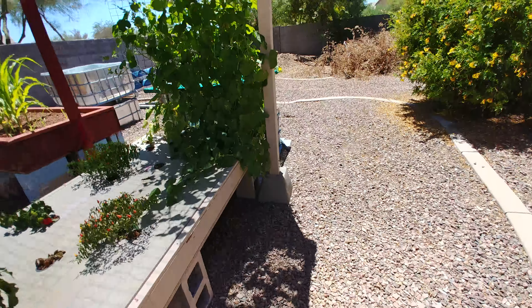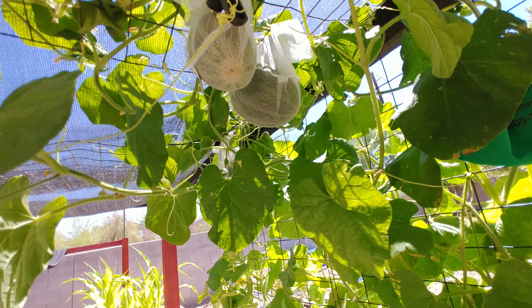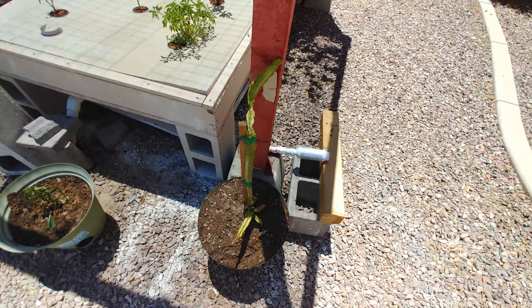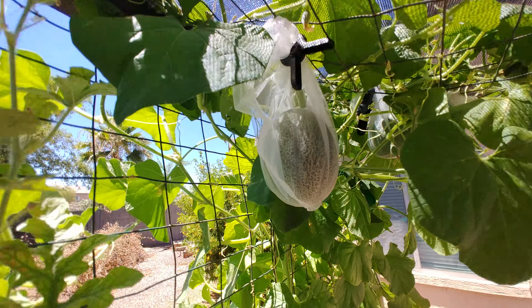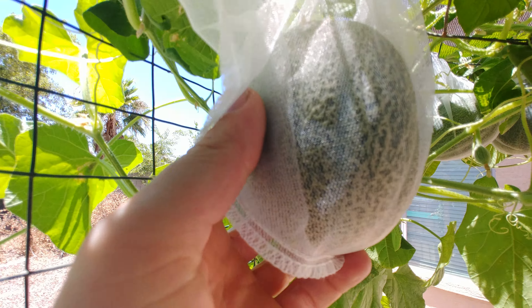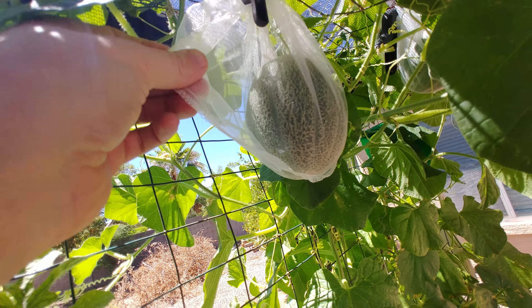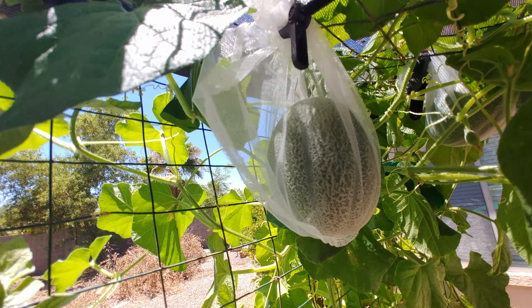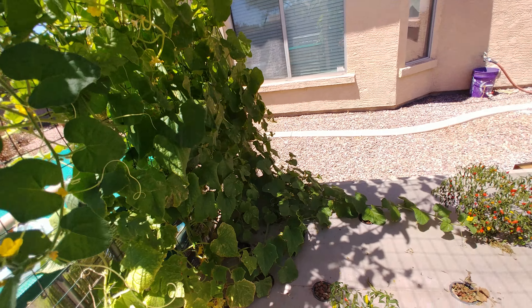We've got a lot of cantaloupe — when I say a lot I mean four or five. Let's look at the biggest ones. We've got our dragon fruit cactus doing really good too; that thing's loving this heat. I'm not going to take the bag off because you can see right through it and see the cantaloupe — the shape and the color. I'm using these one-gallon paint filter bags I bought on Amazon, about 30 to 40 cents a piece, and the more you buy the cheaper they are.